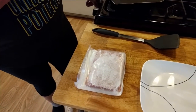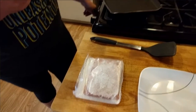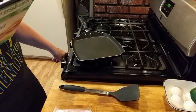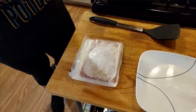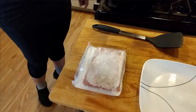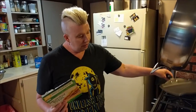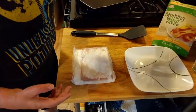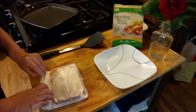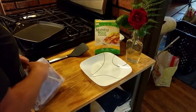Cooking instructions: in a non-stick skillet over medium heat, place strips in skillet and heat 8 to 10 minutes, turning occasionally or until crisp. It says nothing about oil, so I don't want to do anything the instructions don't say to do. Let that heat up for a second.